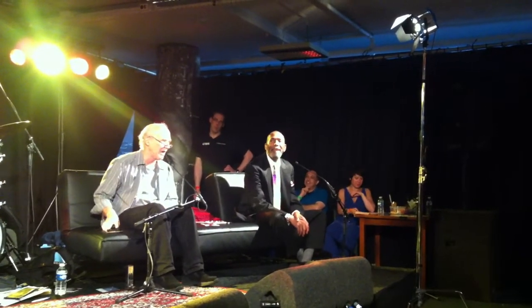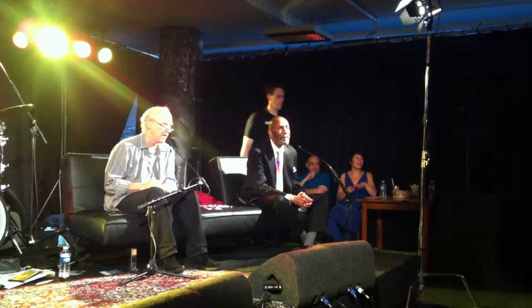Well, does anyone have a quick question? Because we have to be out of here in three minutes. The stage manager is so tough.